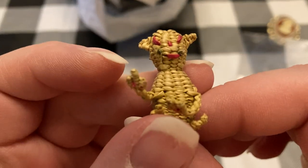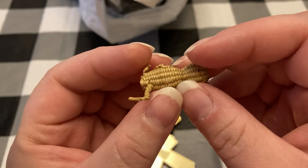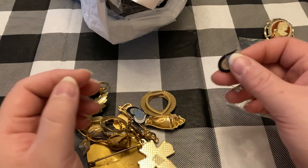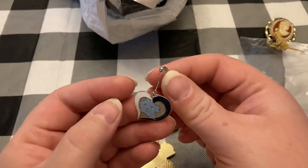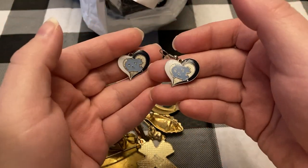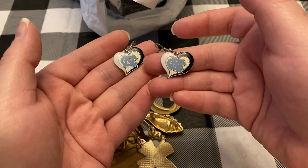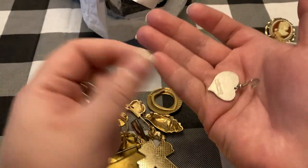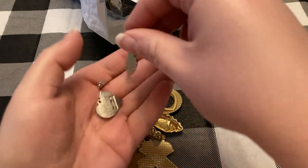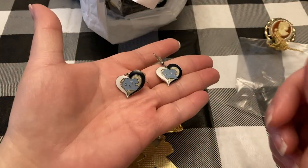I don't know what that is, but it's kind of creepy. I guess it's like a little monkey. Here's an ear — ooh! These are Carolina Tar Heels earrings. These are by Avon — pretty sure that's what it says on the back. Actually, no, there's no way that says Avon. But those are cute.